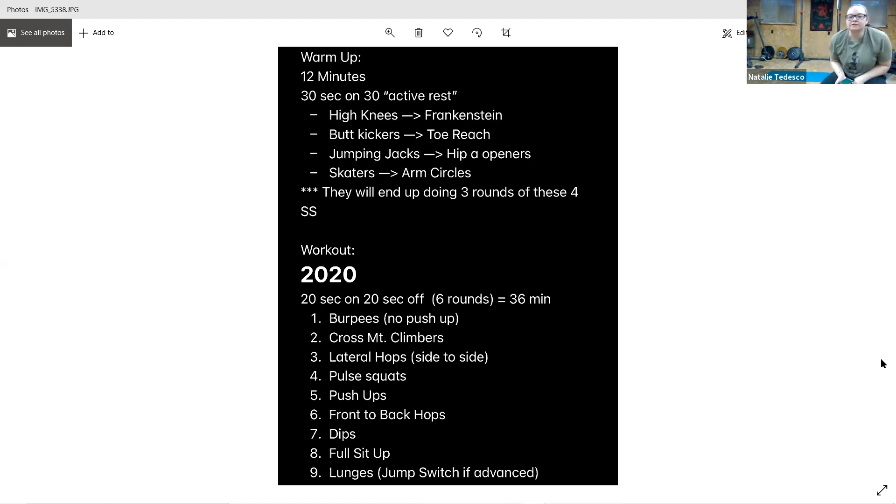And go — side to side, arms lower, nice, soft knees. Stay on those toes. Five seconds, and rest.